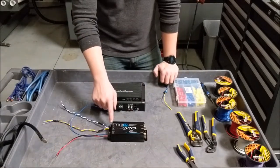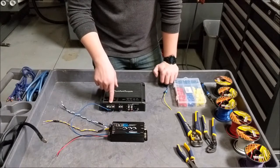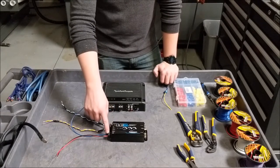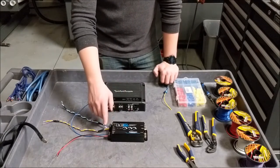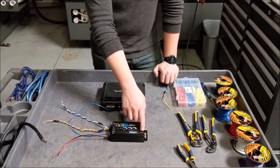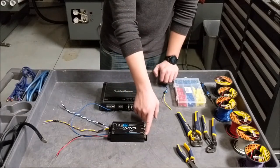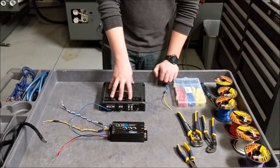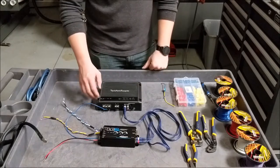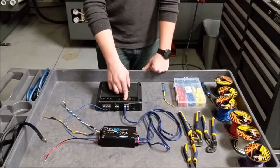So now we have our LC2i wired up. You can see we've got our remote out going to the remote of our amp. We have our 12 volts constant, which you can pick up from the amp or from the battery, and we have our ground. Now we're going to talk about the output — a set of RCA cables coming from here, the base outputs, to the inputs of the amp. Now we have our RCA cables running from our base output to the standard input of our amp.